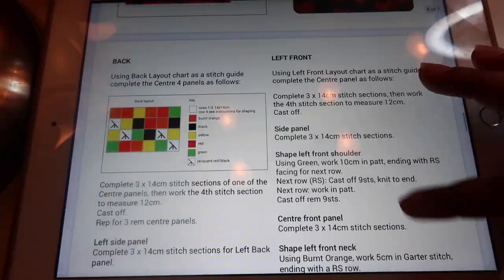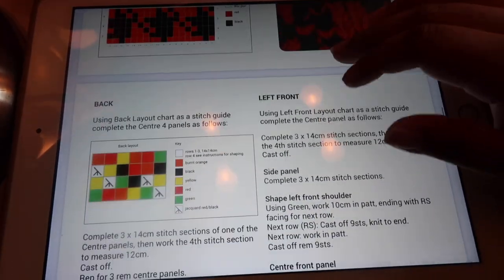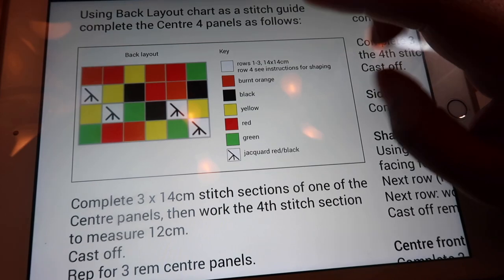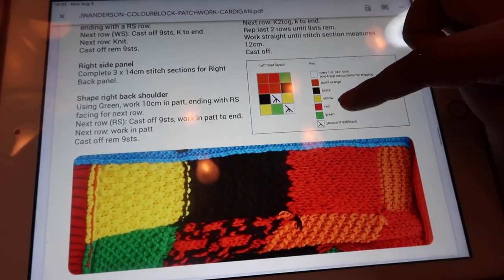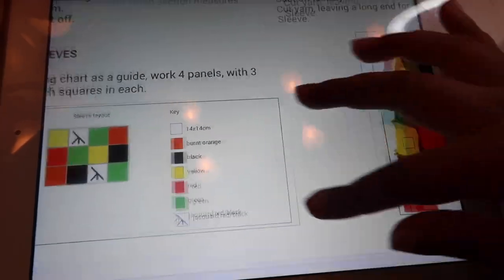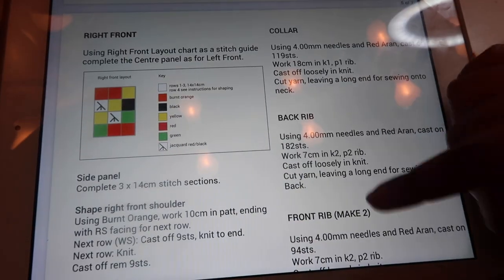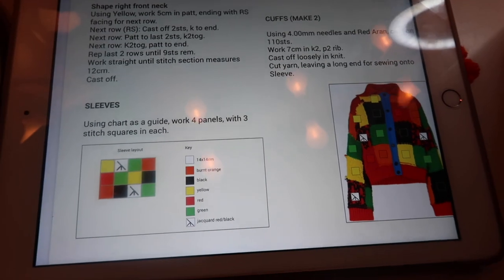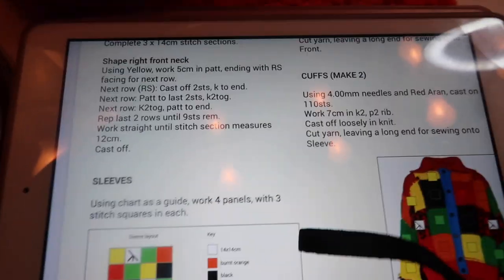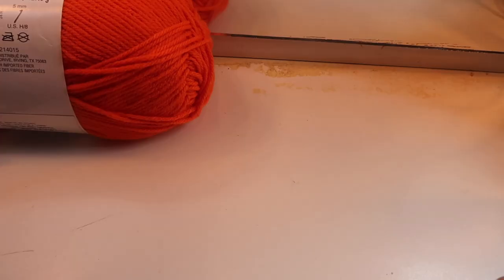If you go on JW Anderson's pattern you can see he has different sections — the back, left, right, and sleeves. You'll want to print it out or jot down how many squares you need. For the back orange there are four squares, two for the left, two for the right — so that's ten orange squares total. Then you do the same math with the other colors to figure out how many of each square you need to make.